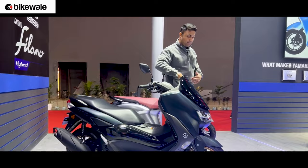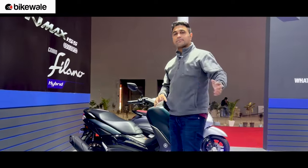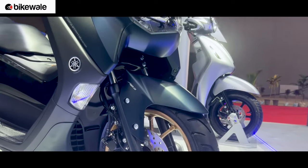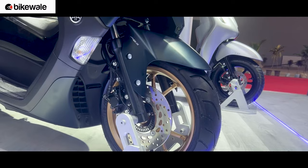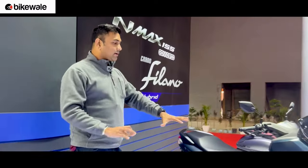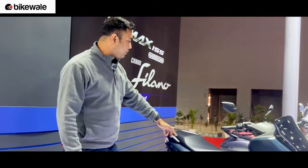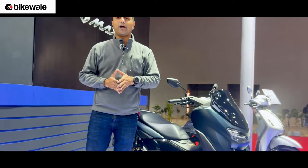Overall, it's a very good-looking scooter. The chassis is an underbone unit suspended by a telescopic fork at the front and twin shock absorbers at the rear. It rides on 13-inch alloy wheels, and by the looks of it, the scooter has ABS with disc brakes at both ends. It looks like a very promising scooter.